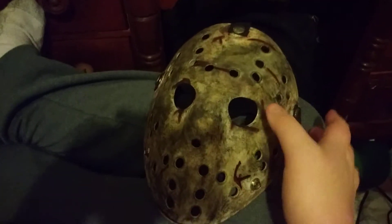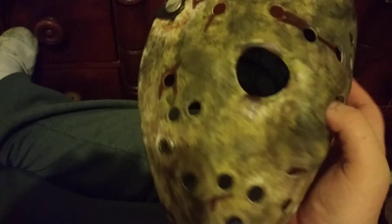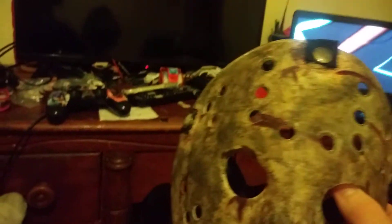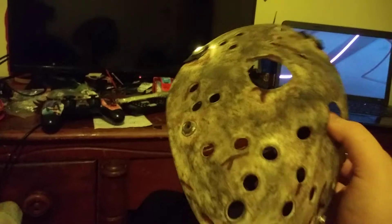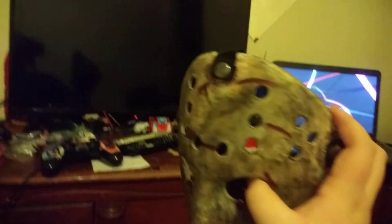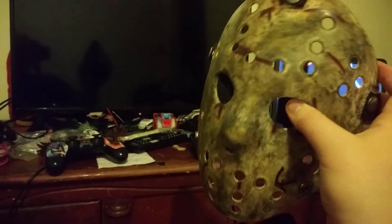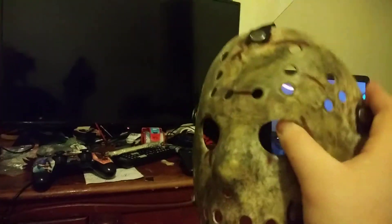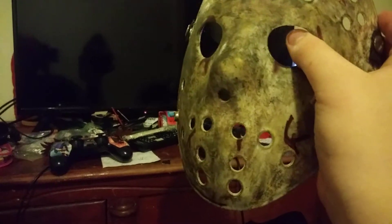I repainted a Ghost Jason Mask. I added rust and dirt, added scratch marks, and used red and black paint to make the blood look good. I used brown and black to make it dusty and look weathered.